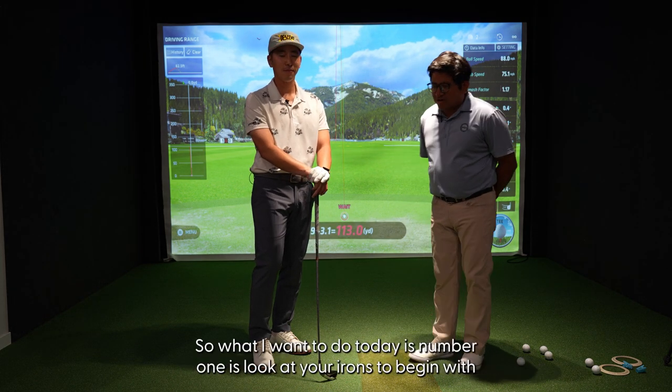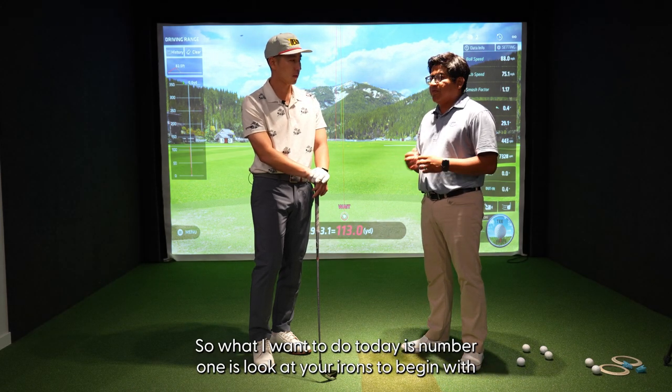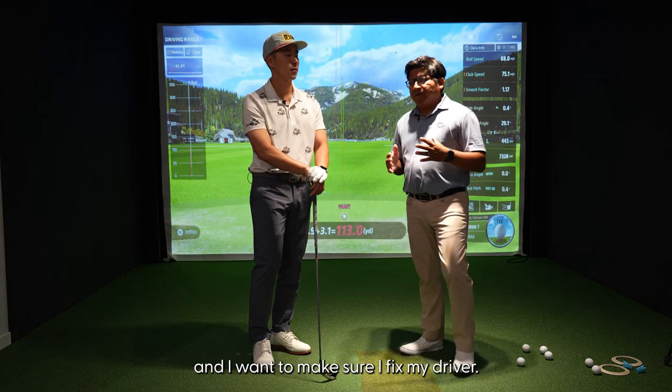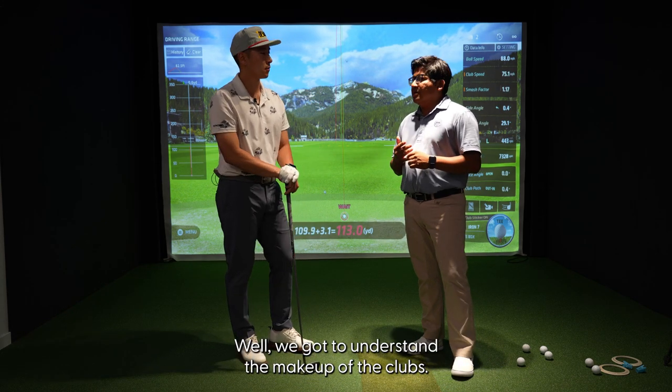What I want to do today is number one, look at your irons to begin with, and then we can jump into your wood and driver — because I get this all the time, a new student wants to fix their driver. But we've got to understand the makeup of the clubs first.